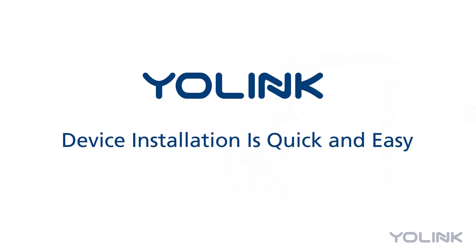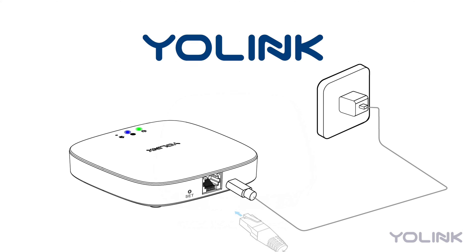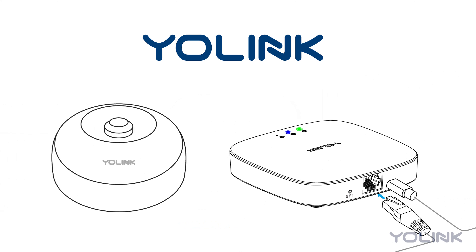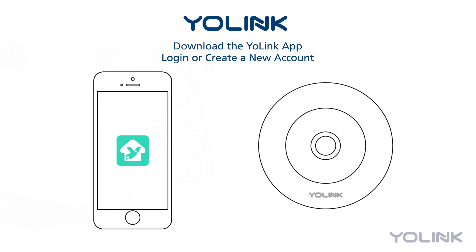Installing the sensor is quick and easy. As with all Yolink devices, a Yolink hub is required to connect the sensor. Once your hub is up and running, you're ready to connect your motion sensor. To set up the sensor, download the Yolink app to your tablet, smartphone, or other connected device and log in or create a new account.